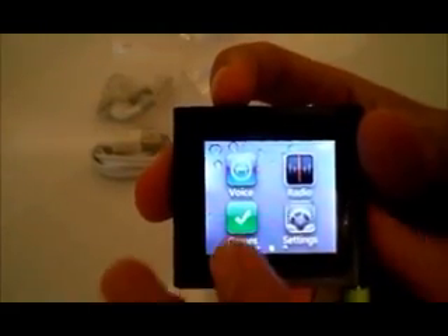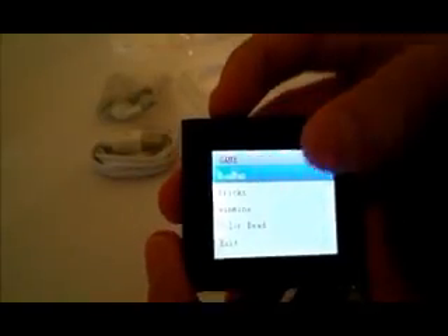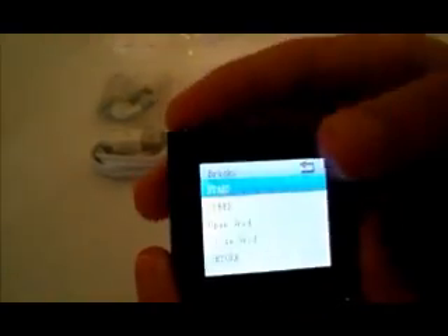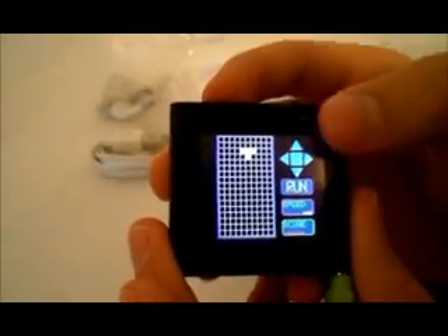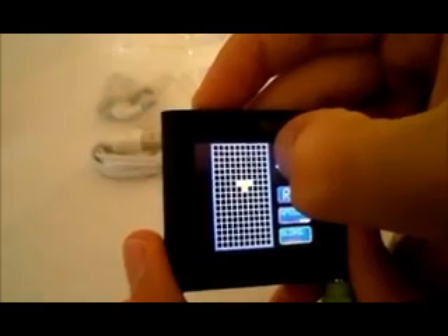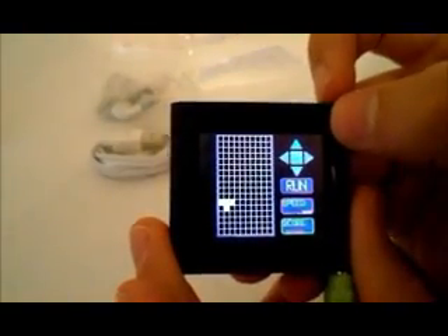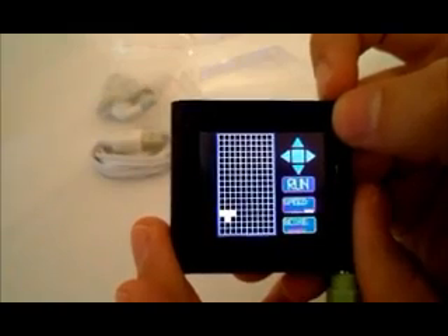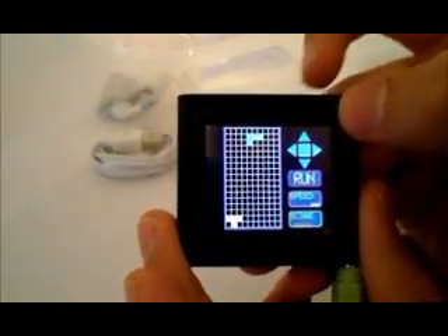Last but not least is the games feature. There are four games on this device, but my personal favorite is Bricks. It's basically just like Tetris. Here's the keypad, and here you just move it back and forth. And that's Bricks.